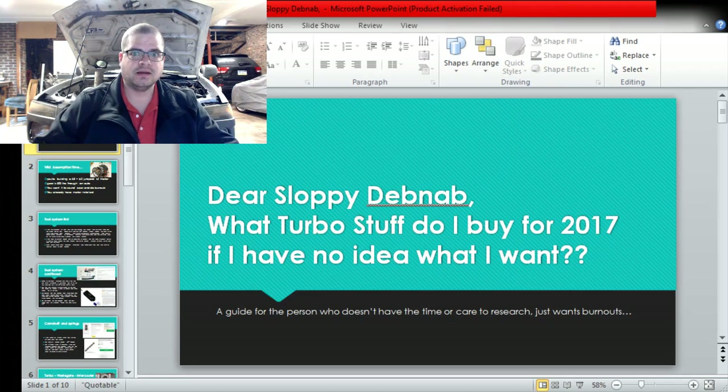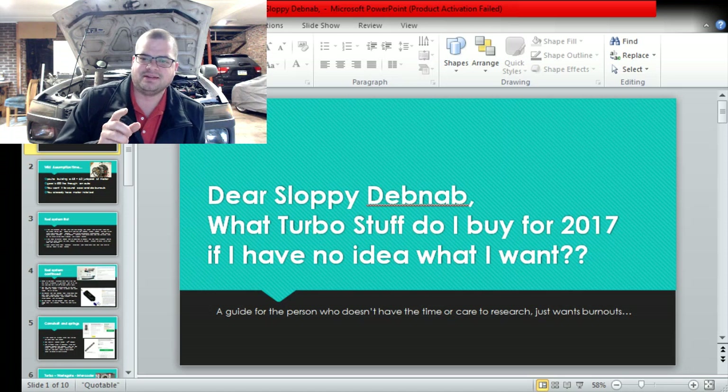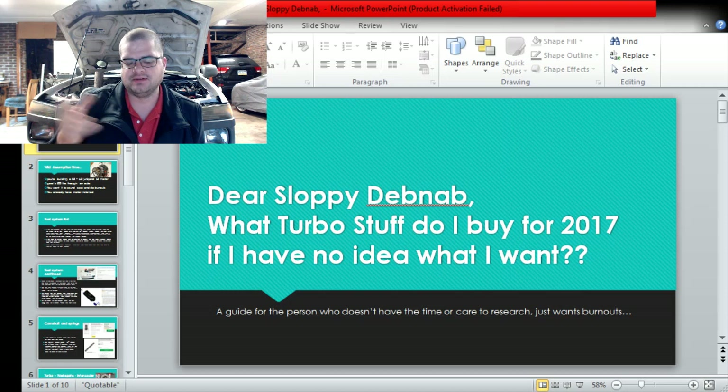I had commented on doing this earlier. This is a two-part video that's going to start a series. This first video explains what to buy if you have no idea what you want to buy - stuff like 'I don't want to do research, I just want to make 500 horsepower, what the hell do I buy.'